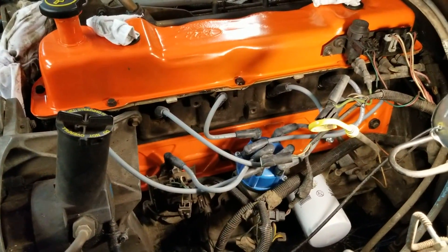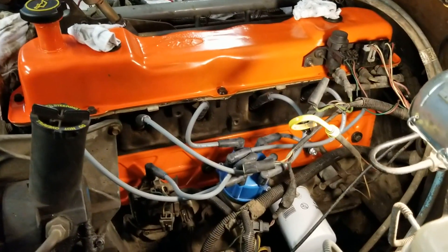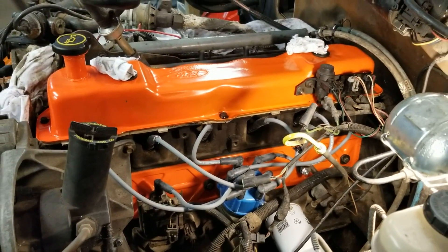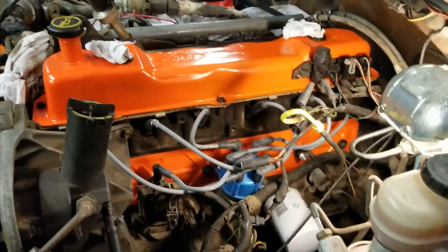Push rod cover installed and hopefully torqued properly. The ignition coils are attached and installed back onto the spark plugs again, hopefully properly installed.